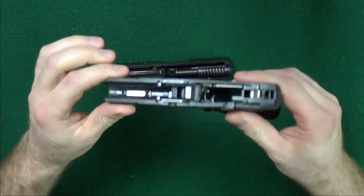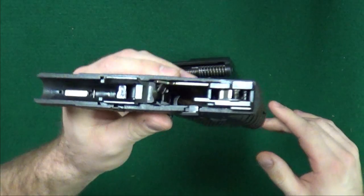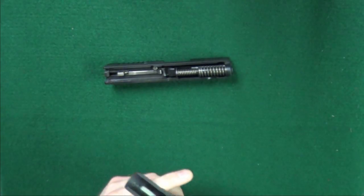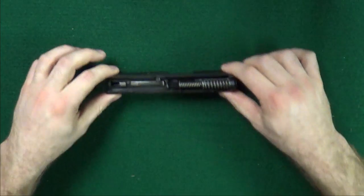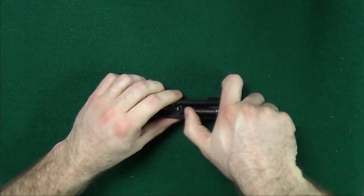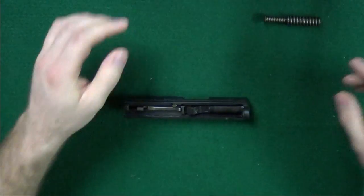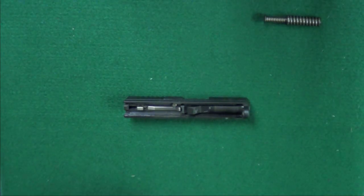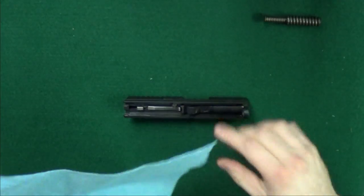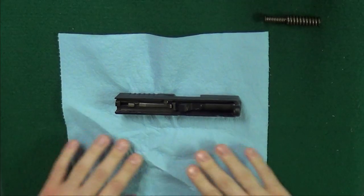Anyway, for the basic field strip, you're done with the frame, and for basic cleaning, you're done with the frame. I'm going to do a little wiping on this part in a second, but for now let's put it off to the side so we have more room on our table. For the slide, just go ahead and compress the spring, set that off to the corner, and then we're going to take out the barrel. I'm going to put down the blue paper towel to help you see these black parts a little bit better.